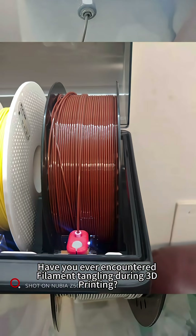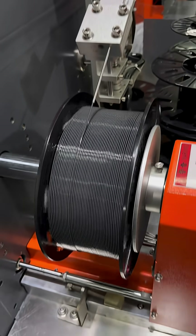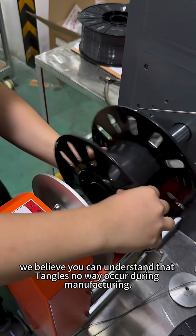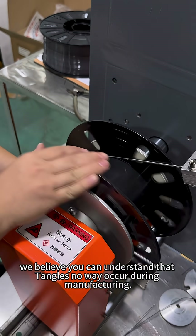Have you ever encountered filament tangling during 3D printing? Let's take a look at how filament is drawn and wound onto a spool. After watching this, you can understand that tangles in no way occur during manufacturing.